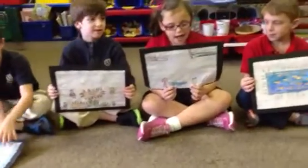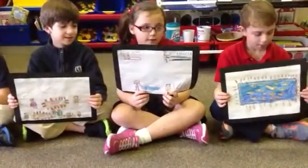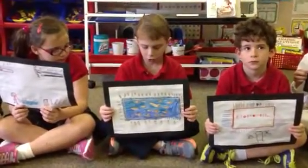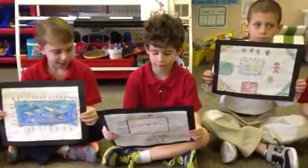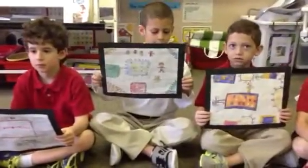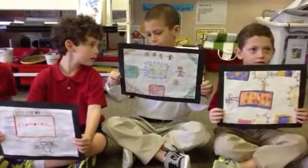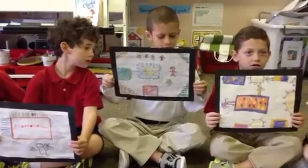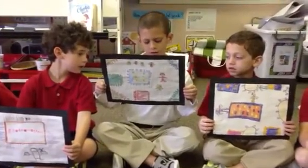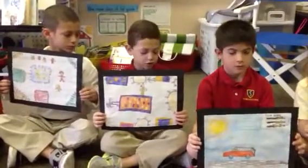This is how we made the blankets for Texas Children's Hospital. First, we got fabric and put one piece on top of the other. Second, volunteers cut fringes all around the edges. Third, we took the top and the bottom fringes and tied a double knot. Finally, we made sure all the fringes were knotted.